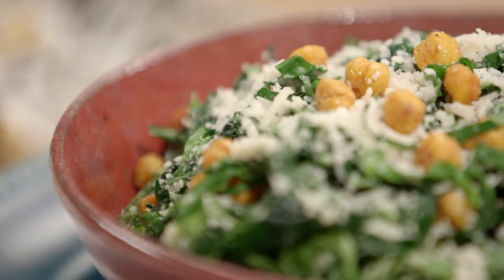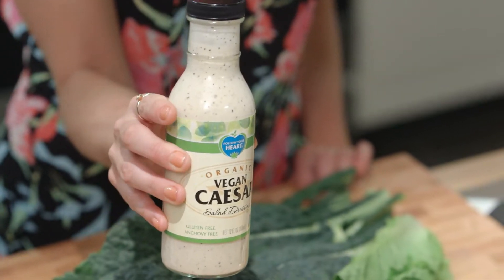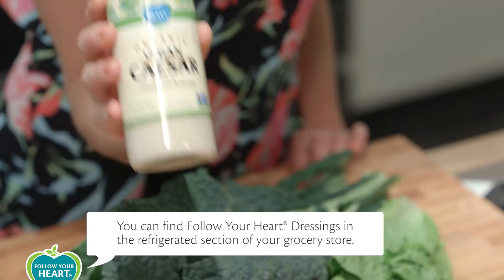We're making a kale chiffonade salad with crunchy chickpea croutons. It's my go-to kale salad and I always use Follow Your Heart Caesar dressing, which actually tastes like real Caesar without the traditional eggs or anchovies. Quite an incredible feat.